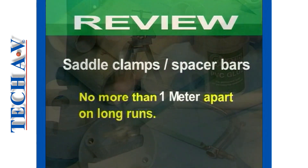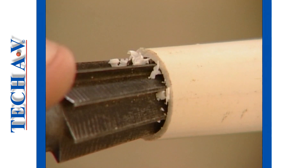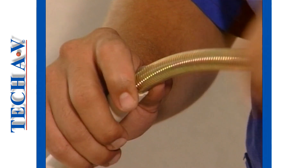This concludes program number one in this series. In program number two, we will be discussing and demonstrating how to work with metal conduit.